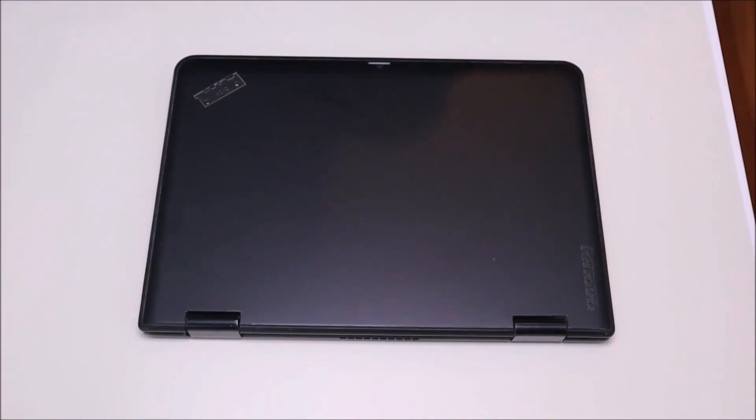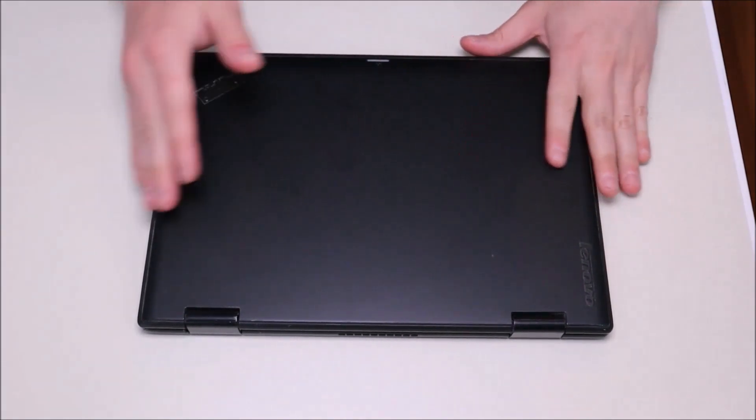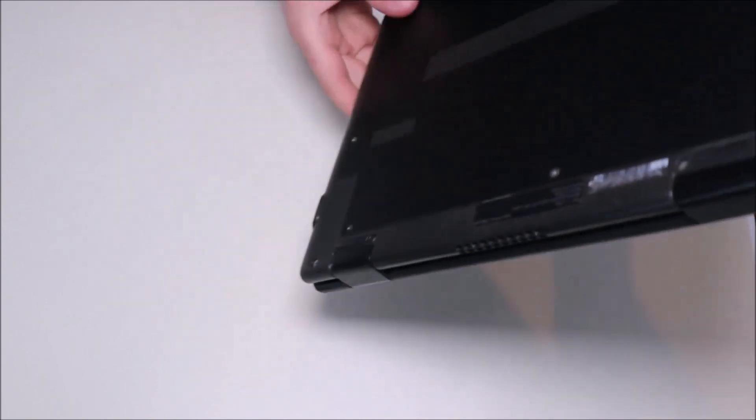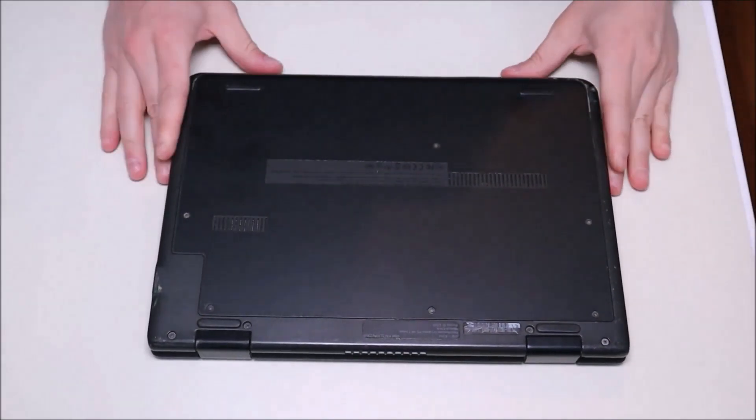The first thing to do before getting into any computer: we're going to turn it off and make sure that it's unplugged. We want as little power running through the computer as possible to limit the chances of damaging anything.